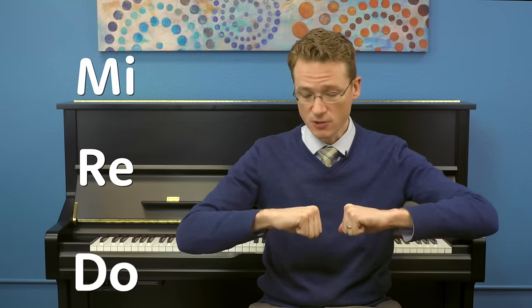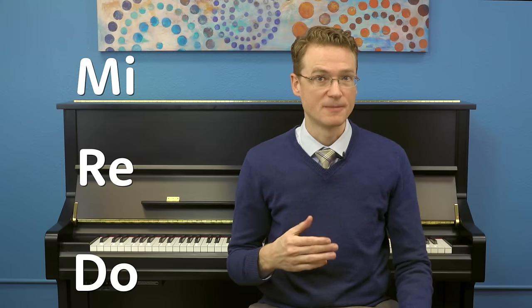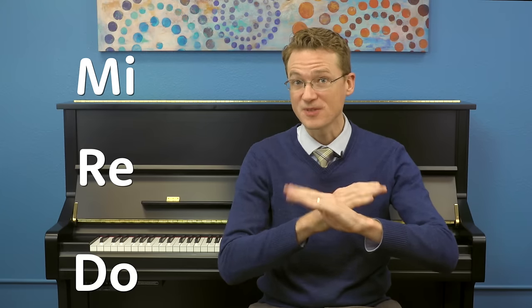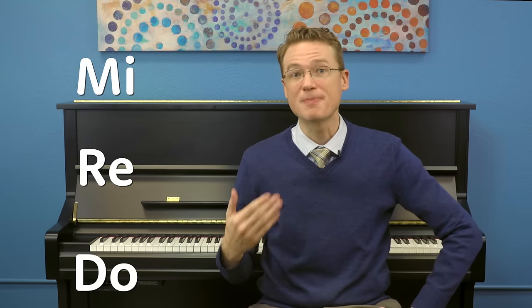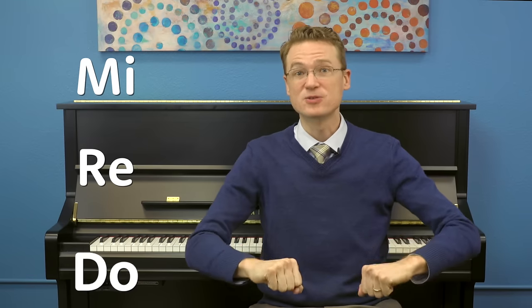Did you notice any patterns? Did you notice the place where we did the same note over and over again? That's called a repeating note, and it happened on DO DO DO DO — the DO repeats four times in a row. Then we get another repeating note on RE RE RE RE, also four times. But then there's no repeating note on MI — after that it goes back to our stepping down pattern: MI RE DO.